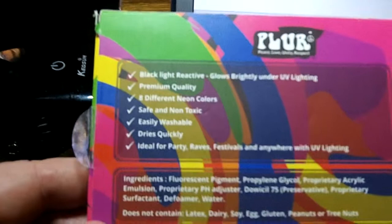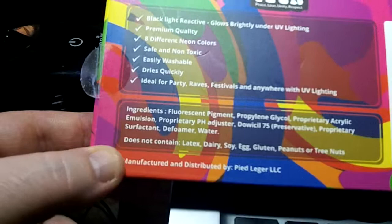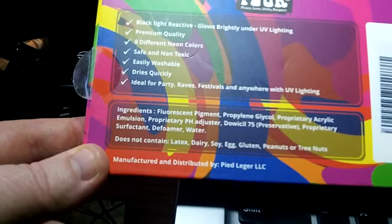Ideal for parties, raves, festivals, anywhere with UV lighting. There's even the ingredients on there if you feel the need to see those. It does not contain latex, dairy, soy, egg, gluten, peanuts, or tree nuts. So no need to worry about allergies with them.